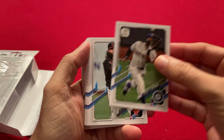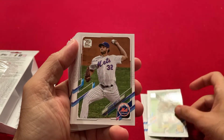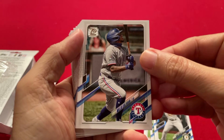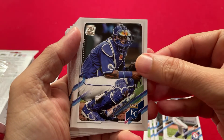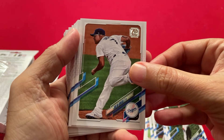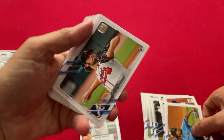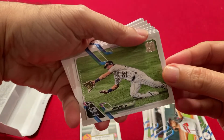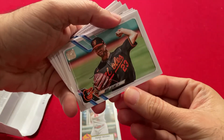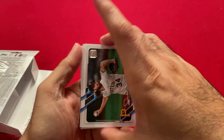Seattle Mariners. Brandon Crawford, Giants. Mets — it is very hard to read. Rangers. Salvador Perez. Alberto Almora Jr., Cubs. Julio Urias from the Dodgers — World Series champions. Braves. David Dahl. Indians. Orioles. I don't think we have a San Diego team card. I don't think we've gotten any rookies yet.